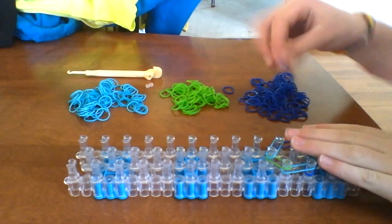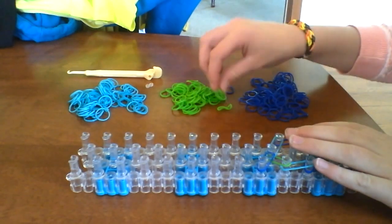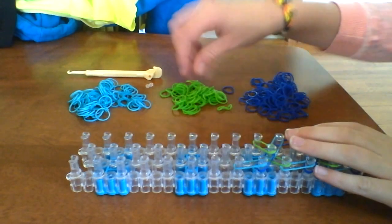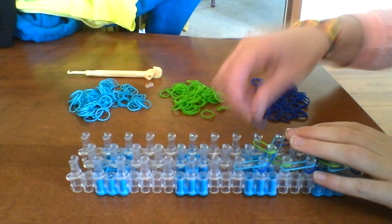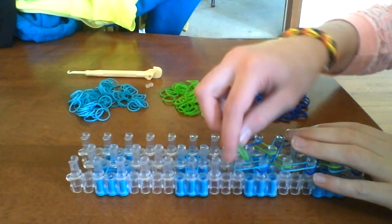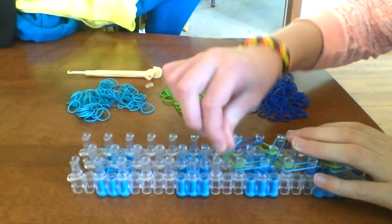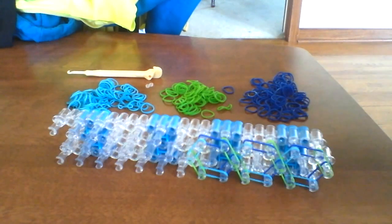Again: middle diagonal to the left, middle diagonal to the right. Left up one and right up one. Left to the middle and right to the middle. That's your pattern. You should have three hexagon honeycombs right now. You probably got the pattern, so I'm not going to explain anymore.